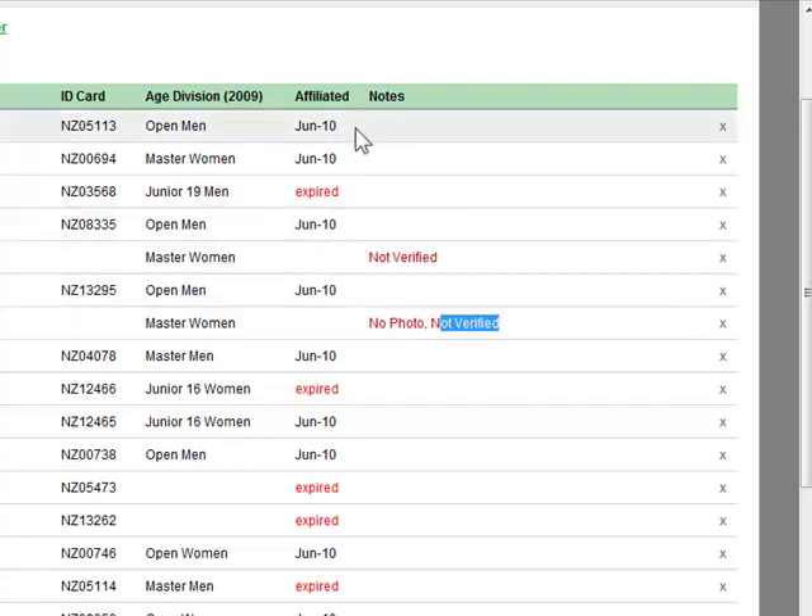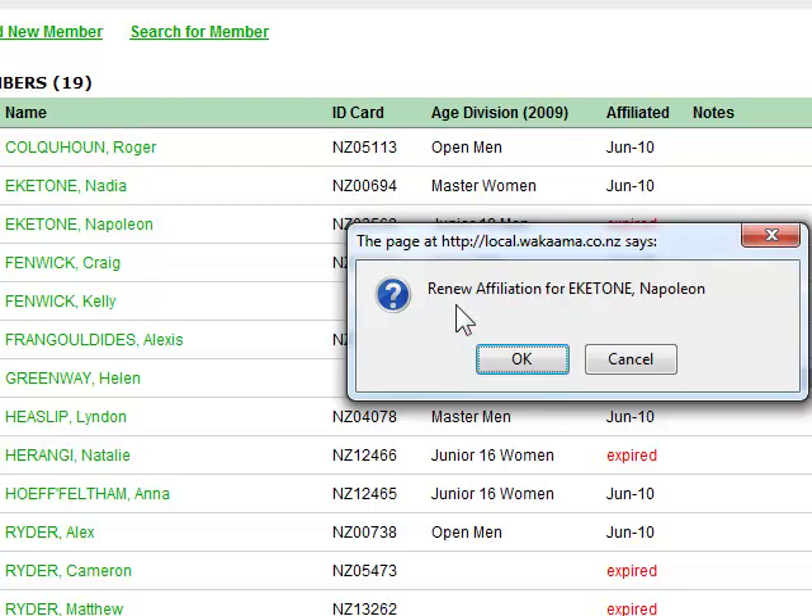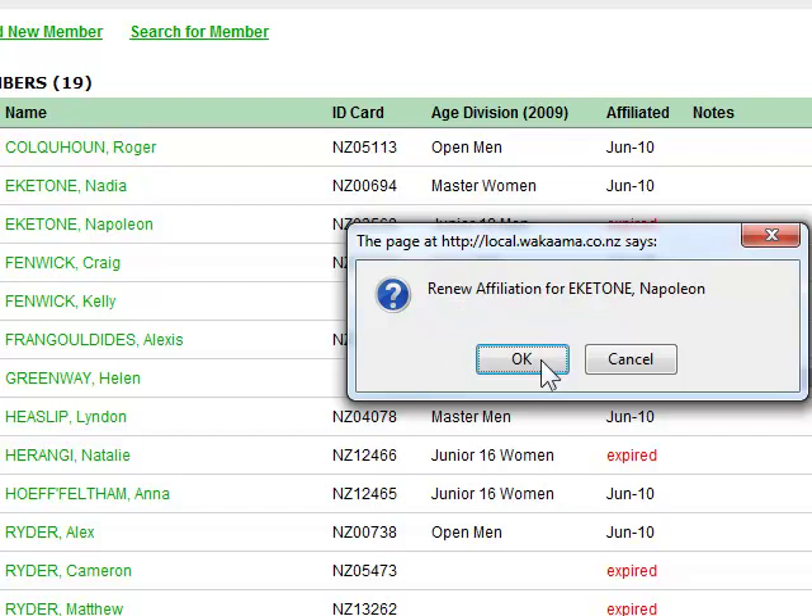To affiliate a paddler who has been affiliated in a previous season, we just click on the word 'expired' and it asks if we want to renew the paddler — we click OK. You can now see that paddler is valid up until June 2010.